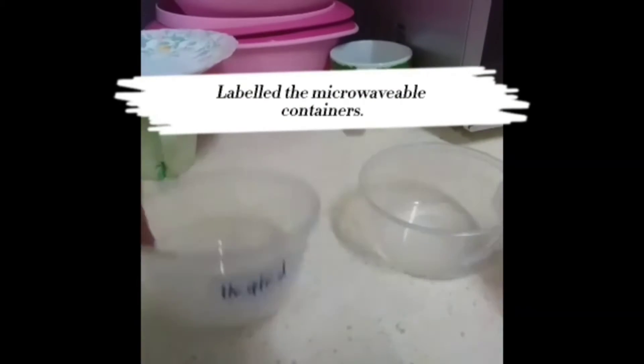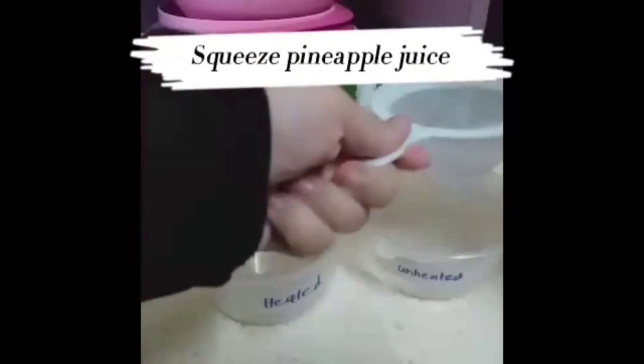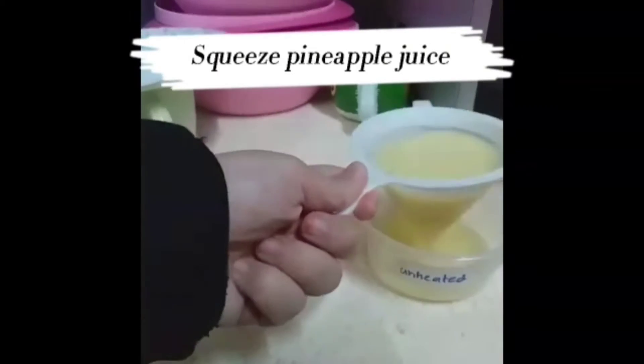Label the microwavable containers. As you can see, there are two containers — one labelled as heated and one as unheated.